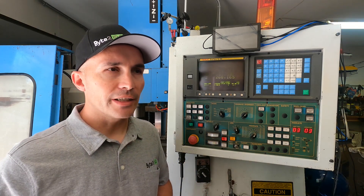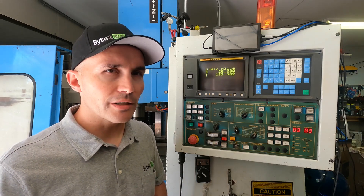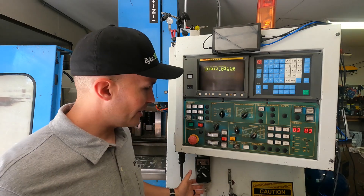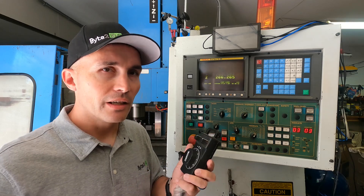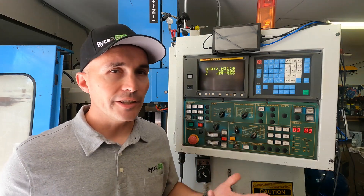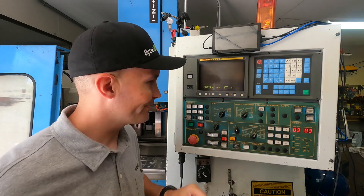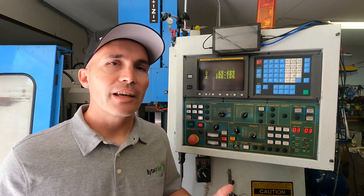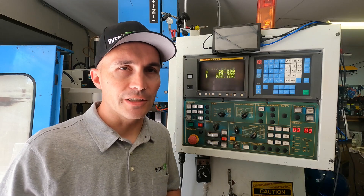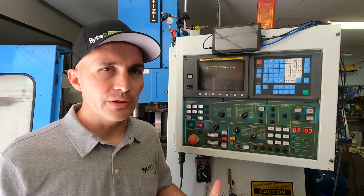MDI mode is a mode where you can actually tell it to do certain things using G-code on the screen. I don't actually use it too much because I've got some other software that helps out with that, but it is pretty handy. Handle mode will allow you to use the handheld unit to really adjust the fine tuning of the machine — this is really helpful for setting zero position. Teach and handle and teach and jog are two modes that I really don't have too much experience with, so if I learn anything useful about them I'll let you know. Jog mode will allow you to move the machine anywhere you want manually, as if you were more or less cranking the dials on a manual machine. It's pretty handy for getting the tool close to where your zero position is going to be, and then you can fine tune that actual position with the handle.